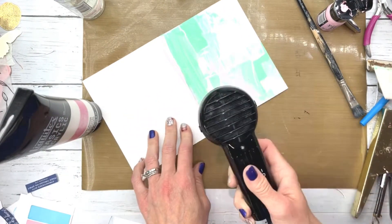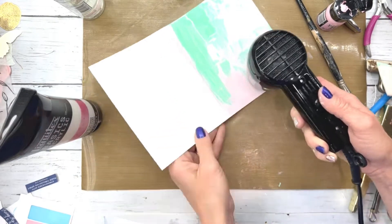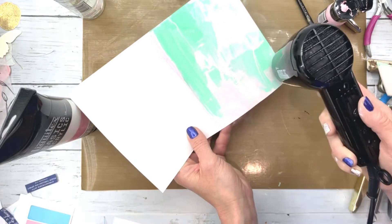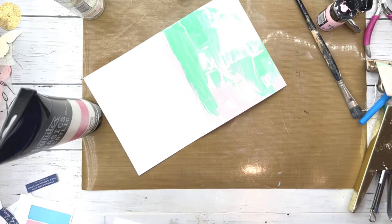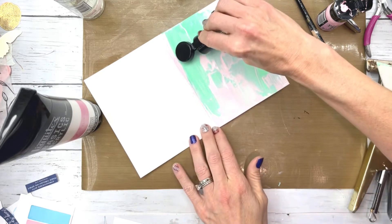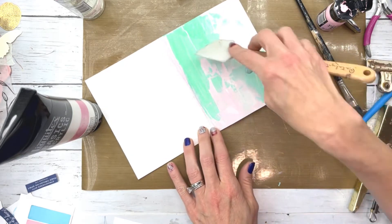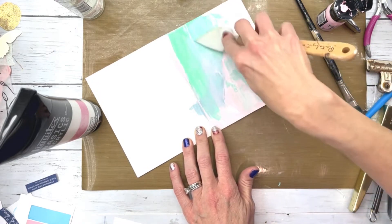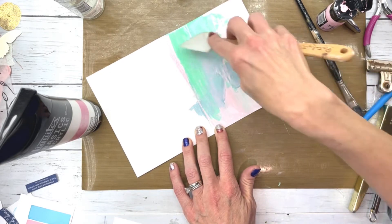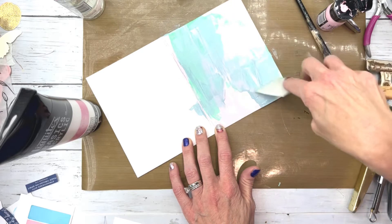Now I'm going to dry it with my Heat It Craft Tool. And now I'm adding Speckled Egg Distress Paint, because it's just really pretty and adds a kind of blue tint to the page. So I'm just kind of spreading it all over.